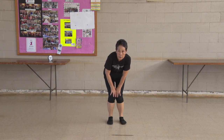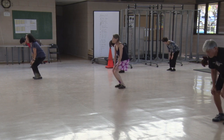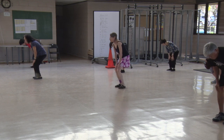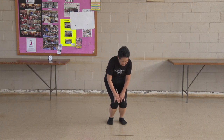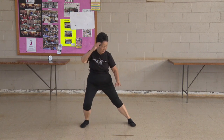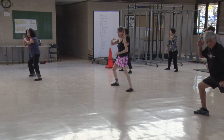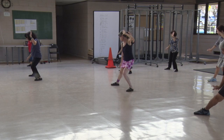Turn your knees. 1, 2, 3, 4, 5, 6, 7, 8, 9, 10. Other side. 1, 2, 3, 4, 5, 6, 7, 8, 9, 10. Parallel feet, choose the right side, sit down on it. 1 through 10. Shift your weight. 1 through 10. Shift weight. 1, 2, 3, 4, 5. Other way. 1, 2, 3, 4, 5.